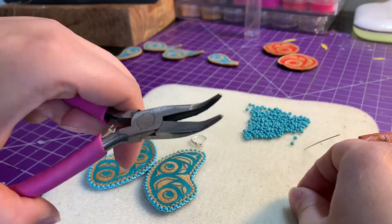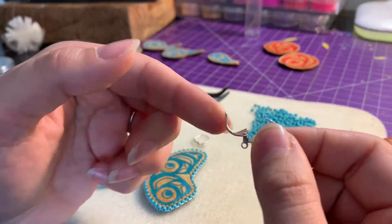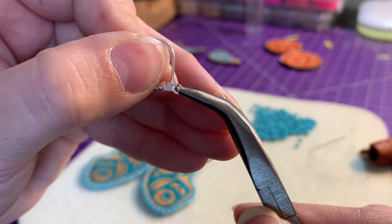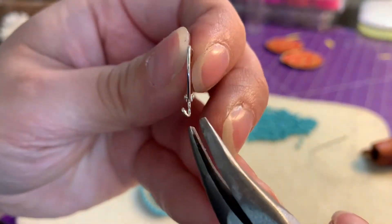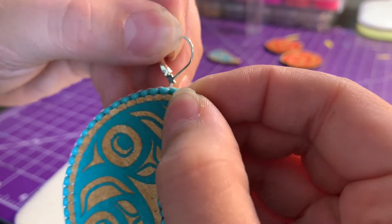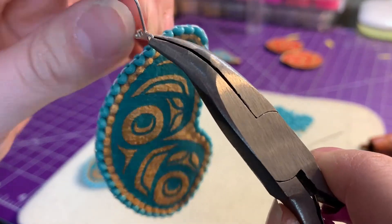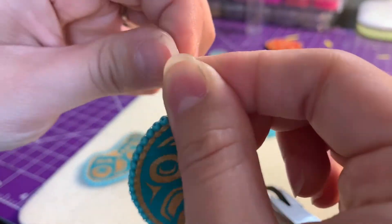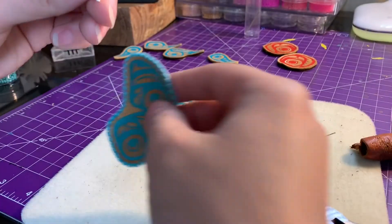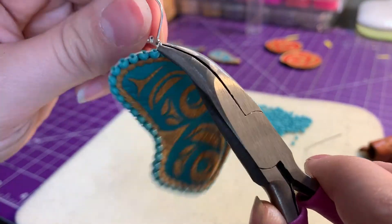Now I'm taking my bent needle nose pliers and I'm going to use these loops today — they have a lever back, this is the front and the back. If you've got a little slit, just bend it open a little bit. I loop this part through right onto the thread of my beaded edge, making sure that the hook is on the front and the lever backing is on the back. Same thing — just open it a bit, add it onto the thread from my beaded edge, and close it again.